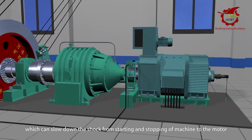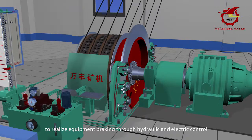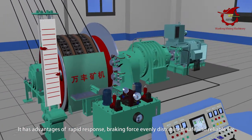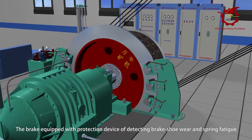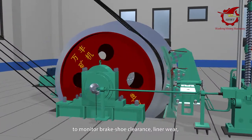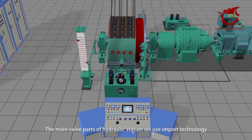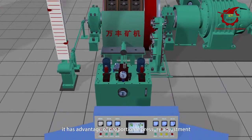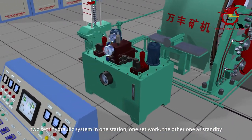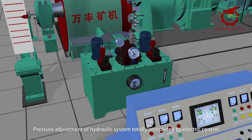The braking device uses a rare oil cylinder structure to achieve equipment braking through hydraulic and electric control. It has advantages of rapid response, evenly distributed braking force, and is safe and reliable. The brake is equipped with a protection device that detects brake shoe wear and spring fatigue, monitoring brake shoe clearance and liner wear, with warning and protection functions. The main valve parts of the hydraulic station use imported technology, featuring proportional pressure adjustment, electric delay secondary braking, and two sets of hydraulic systems in one station — one working, one standby. Pressure adjustment is fully completed by electric control, with delay time adjustable from zero to ten seconds continuously.